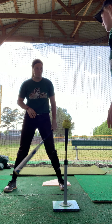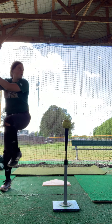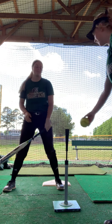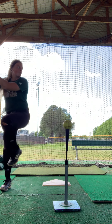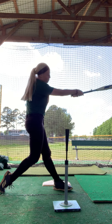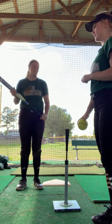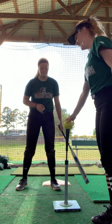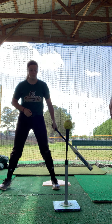And then you can also go through extension. As you can see, if she were to just regularly swing, then it wouldn't be as powerful as it is whenever she's really using and focusing on her bottom half.